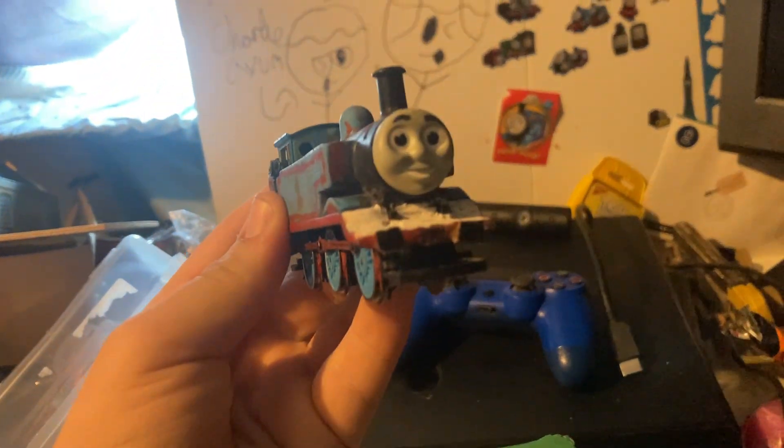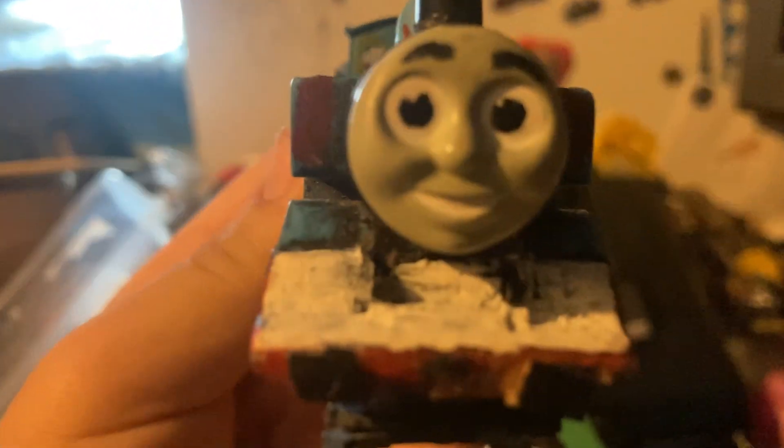Hey everyone, welcome back to White's Corner. It's Hornby Thomas' day today.